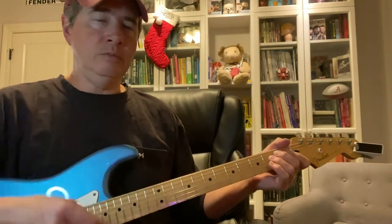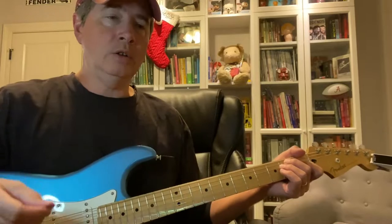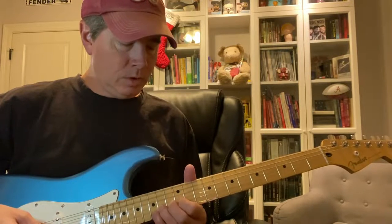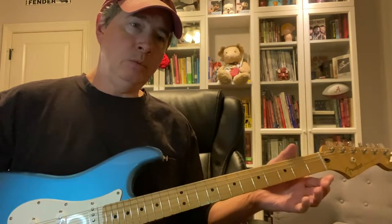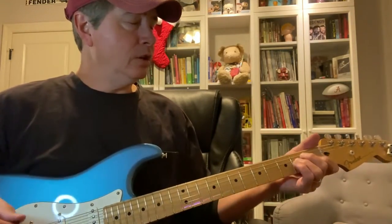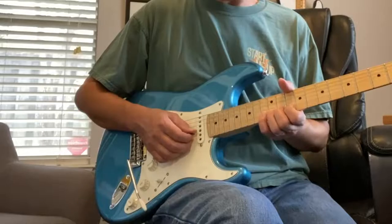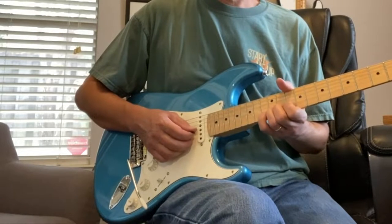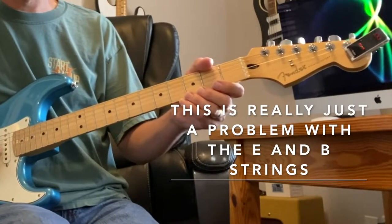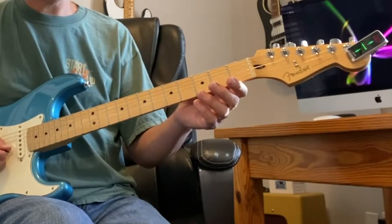I'm going to show some video now from that review video I did of this product, to show one of the problems I was having. When you bend a string, the string goes flat, but then if I use the tremolo, it brings it back into tune. So every time you bend it goes flat, use the tremolo, it comes back in — kind of tricky to play like that. Same with the B string: the string is in tune, I bend, and you can see how flat that's gone. Use the tremolo, the strings come back in tune.